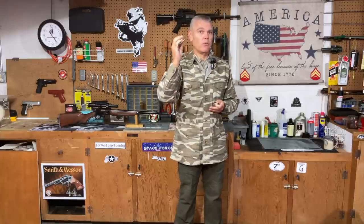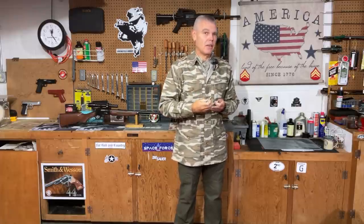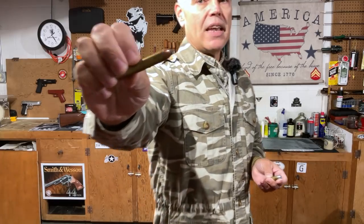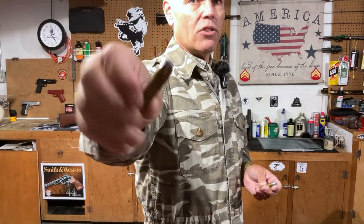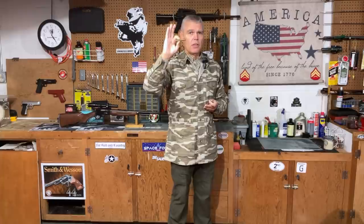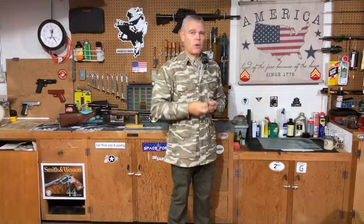According to Remington, they used a different 240 grain jacketed soft point bullet in the .444 Marlin cartridge than in their .44 Magnum cartridge. Ultimately this problem was dealt with by Hornady, and in 1965 they came out with a 265 grain jacketed soft point bullet intended for .444 Marlin velocities — and this bullet works very well. I've used it hunting before and it does an extremely good job, being pushed at about 2,200 to 2,250 feet per second.